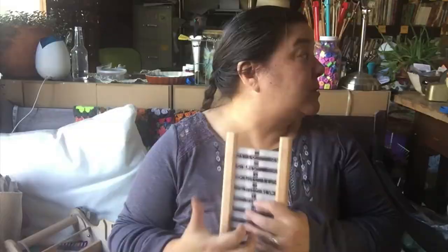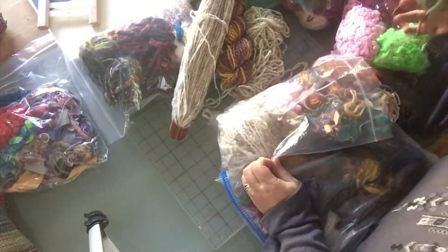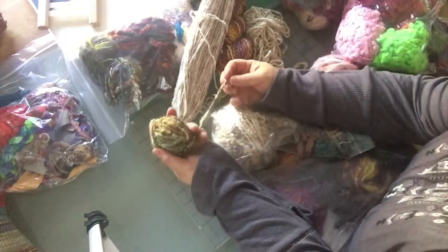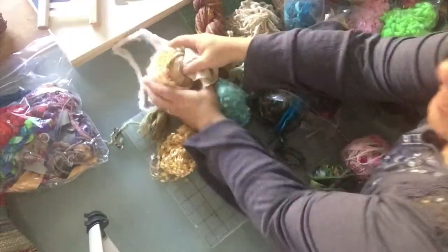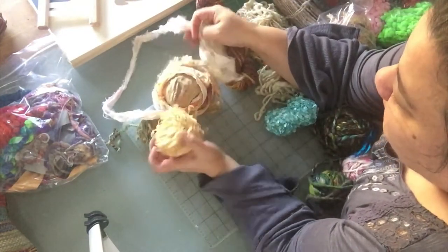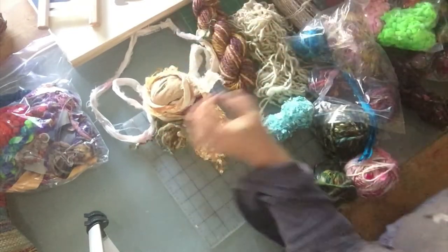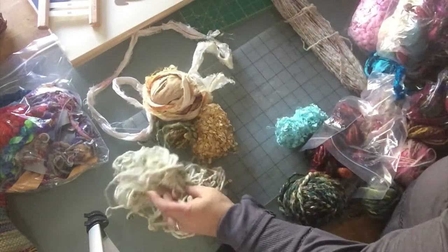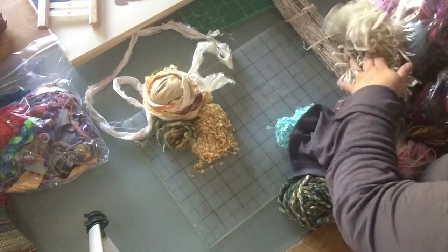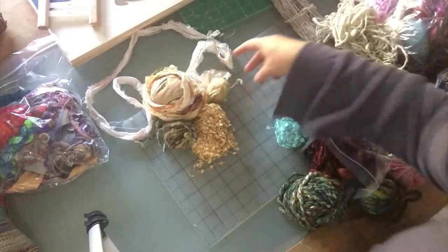First thing I need to do is pick some yarns. Let's pick some warp yarns. Let's start with this one here. This is a good cream color — I think that will make that blue pop a little bit. I think that might be too much ribbon. Nope. Maybe I'll just do some white. No, that's too white. I need something kind of creamy colored.